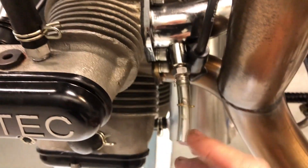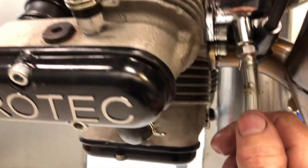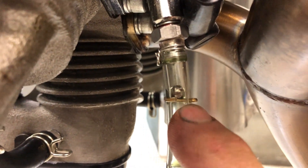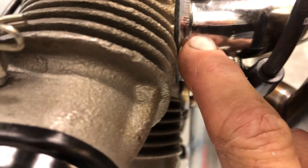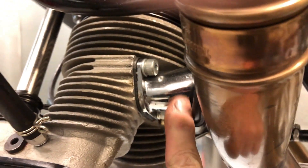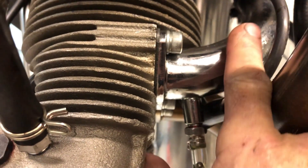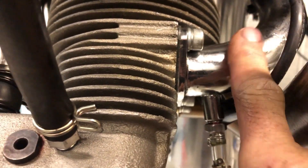The intake drains have been upgraded — you can see there are now no wing nuts, no pesky wing nuts to forget or lose. There's a ball in there and it automatically drops. When there's no suction, when the engine's running, that'll suck that ball up and shut off the oil that's trapped in that intake pipe.